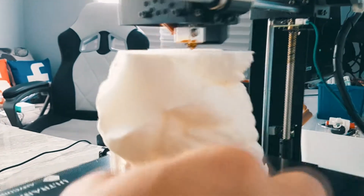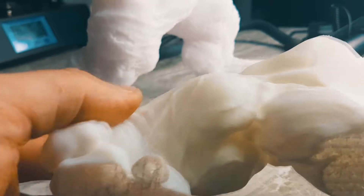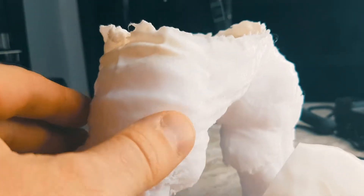This filament is actually very smooth from CCTree, and it's slowly unwinding. So this is the color difference between the CCTree skull bone filament versus sort of like regular. You can see the arm section printed in skull bone color.